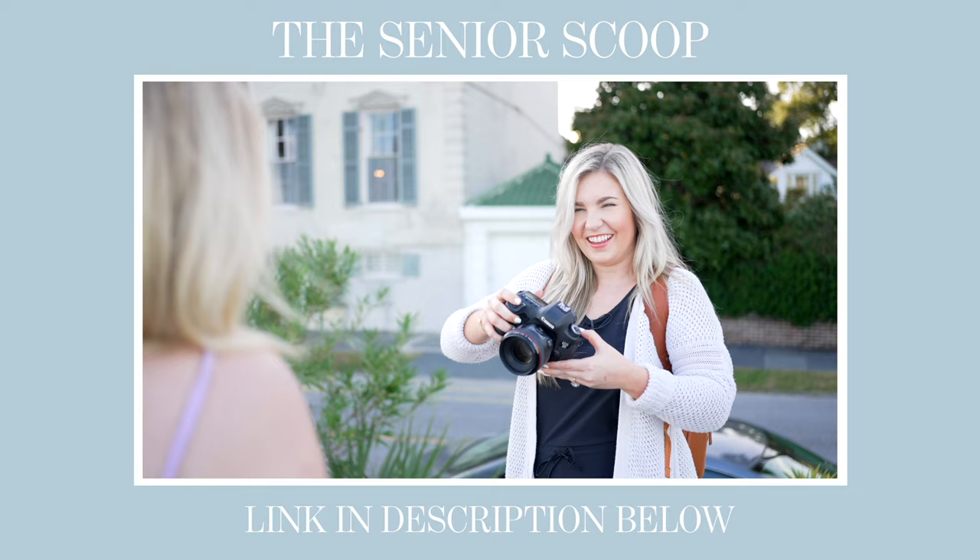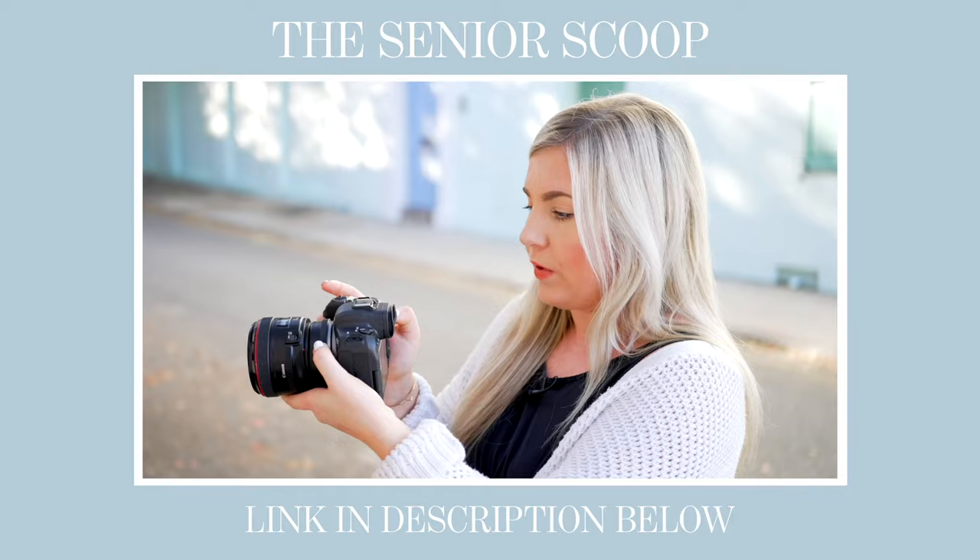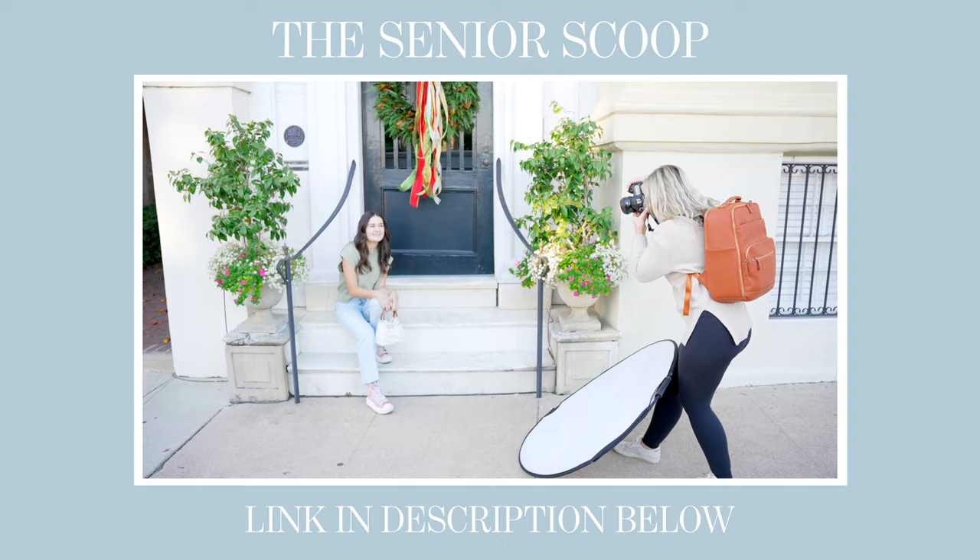I teach thousands of photographers across the globe how to take better senior portraits, and one of my favorite ways to do that is my membership called The Senior Scoop. That is what you guys are going to see footage from today. The Senior Scoop is my monthly membership where photographers get to be a second shooter or a fly on the wall at real client senior sessions every single month. It includes a primary video of a full senior session — typically one to two hours of content — where you watch the entire shoot from the second I meet my client all the way through the end, and I explain every single decision I'm making: why I chose to shoot there, why that lighting was perfect, why this pose worked and this one didn't, and how I navigated a weird family dynamic or a location that was under construction.